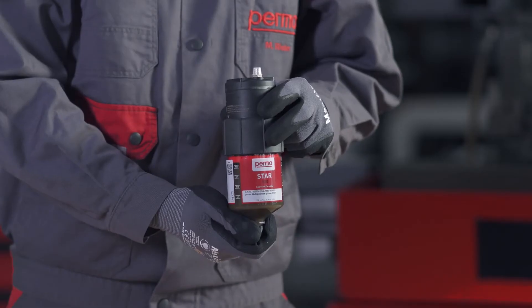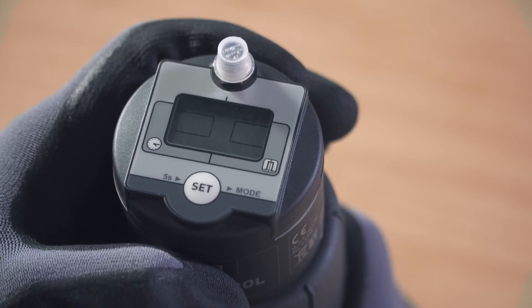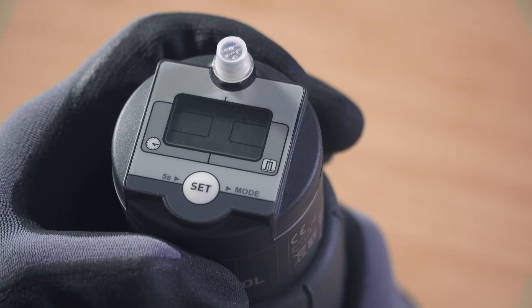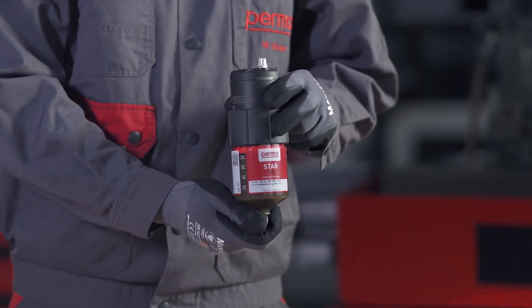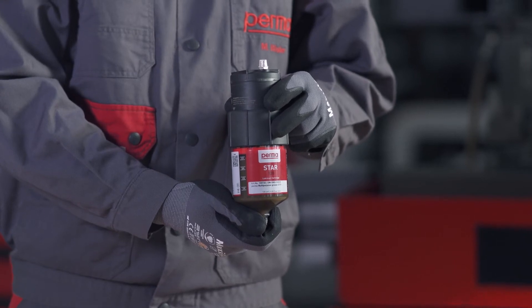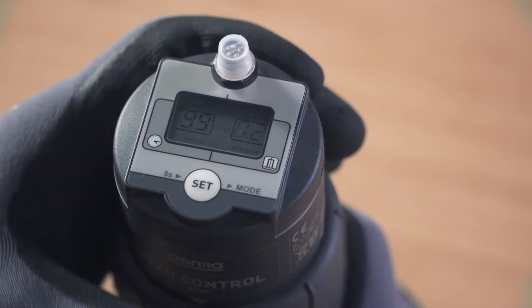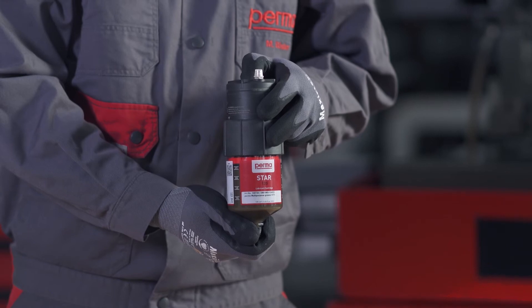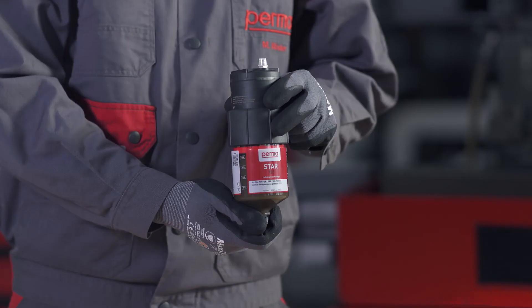Next, select the LC size which you would like to use by pressing the SET button: press once for the LC60, press twice for the LC120, and three times for the LC250. Wait for three seconds. The PERMA-STAR control applies and saves your selection automatically. Now define the desired discharge amount per impulse. The digits 00 flash in the right-hand field on the display screen. You can define the discharge amount in cubic centimeters per impulse by pressing the SET button repeatedly. For example, if you press the SET button twice, you are defining a discharge amount of 0.2 cubic centimeters per impulse.